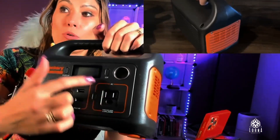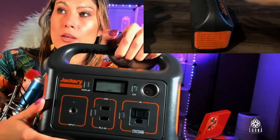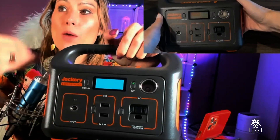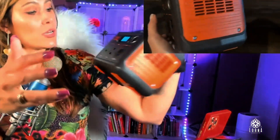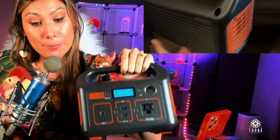It has an AC outlet and a DC outlet. Here it comes with a display where you're going to be able to see how much energy you have available, and it's going to show you how much energy is coming in and out. For example, mine is at 15% because I've been using it, so I need to charge it.